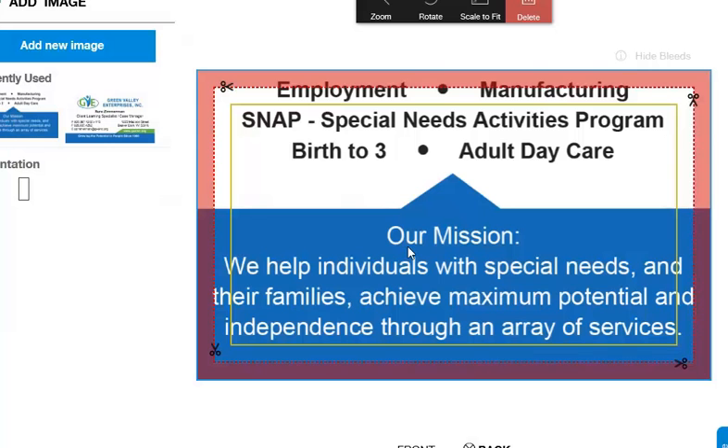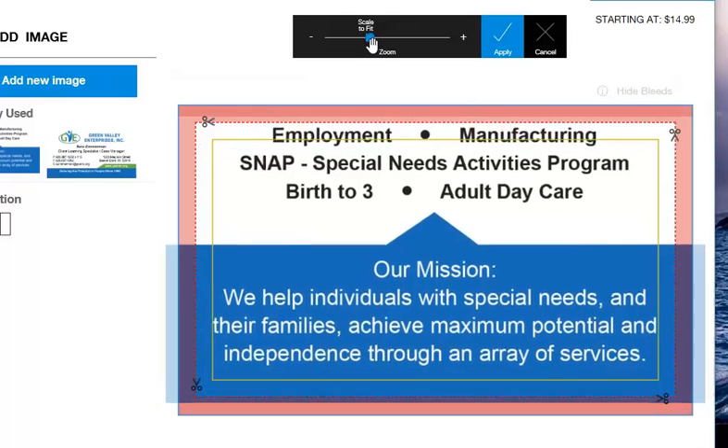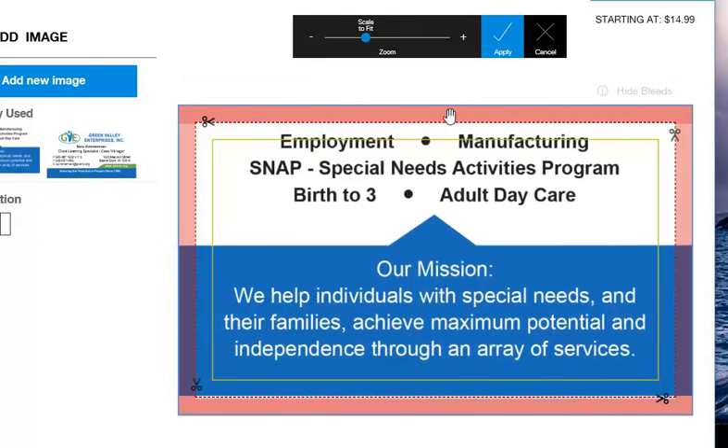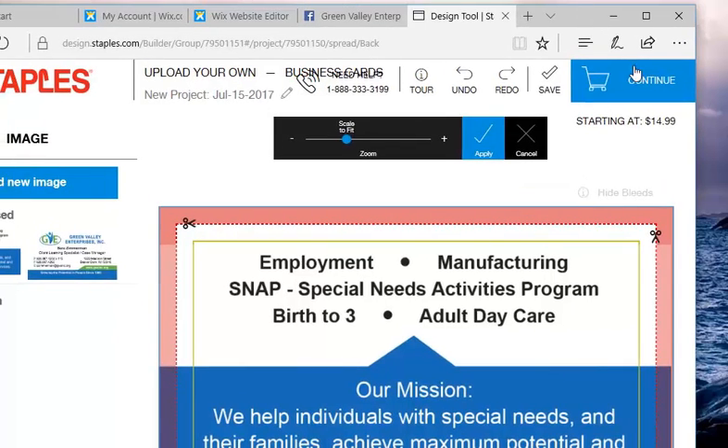We'll get the back uploaded. Same type of thing — it's not quite hitting properly, so go to zoom. Let's go to scale to fit. You can see something is still off; we don't want words too far into the safe zone, so this really needs to be pulled down. Then it goes nicely to the edge of the color, which is a guide for you. Once you're satisfied, continue.